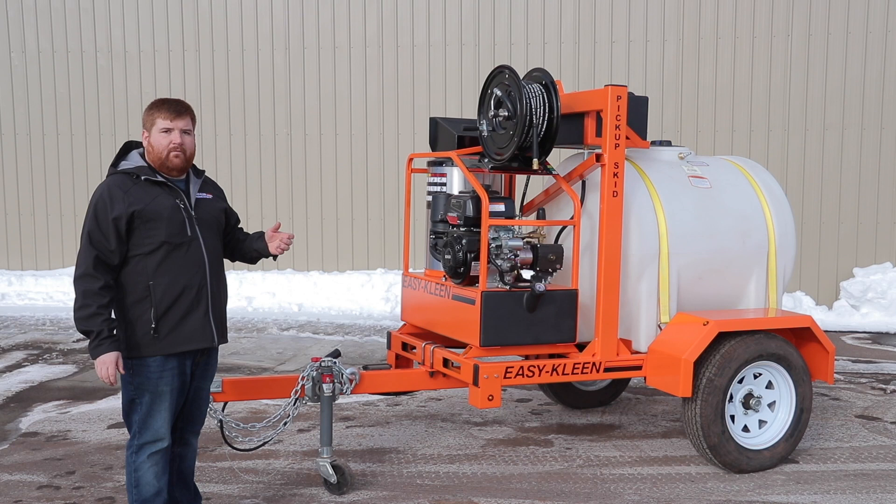This is what every service contractor and every rental yard needs. Give us a call today, ask for Josh: 1-800-315-5533.